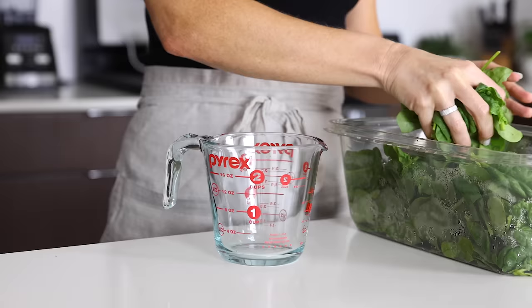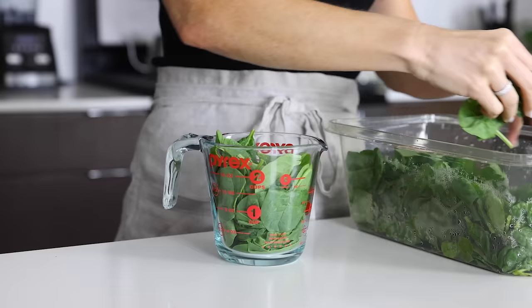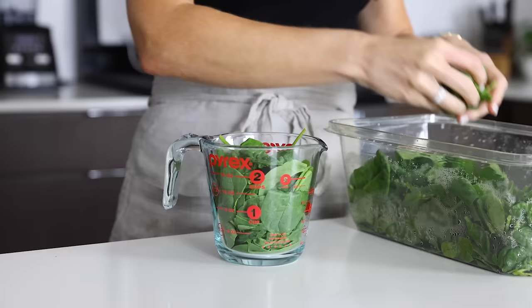For the lovely pop of green color, you'll need two cups of baby spinach. I like to really pack it down so it's two really full cups. If you've ever sauteed spinach, you know it wilts down to virtually nothing — I could probably toss this entire tub of spinach into the recipe if I really wanted to. So if you're a spinach lover, feel free to add more.